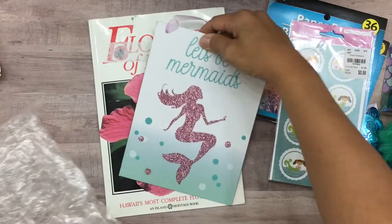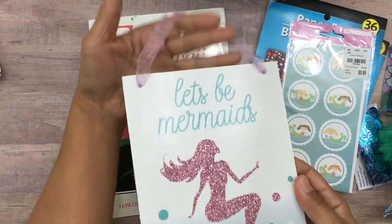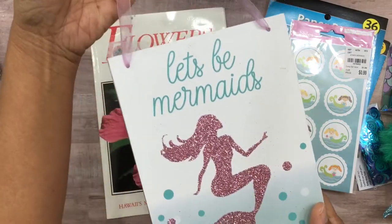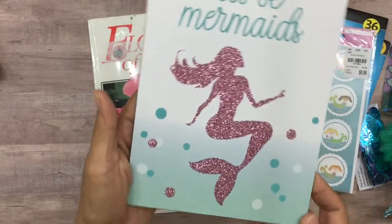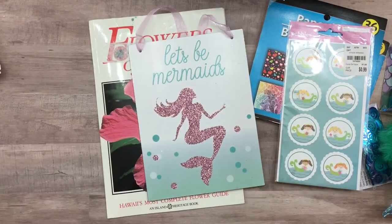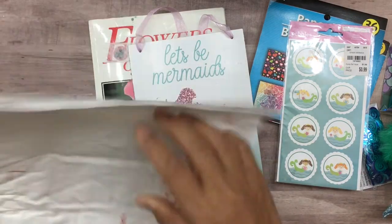This right here is a little sign that says 'Let's Be Mermaids.' Look at this, you guys — it's made out of metal and the mermaid is covered in glitter, very very glittery! Thank you so much for that. She has one more package included, let's go ahead and open it up.